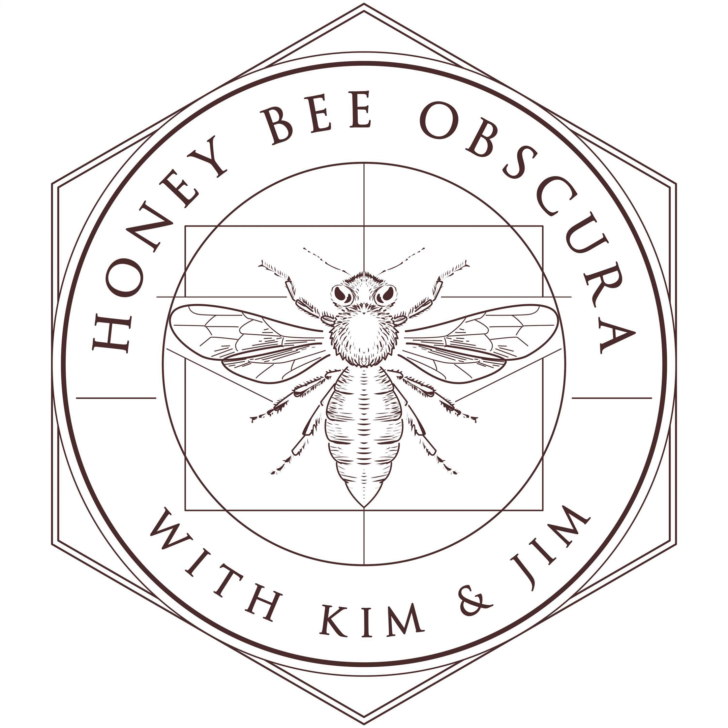I'll look forward to that. You know, Kim, extracting is not beekeeping. It's a different world. So I'll look forward to talking about something besides bees for a while.